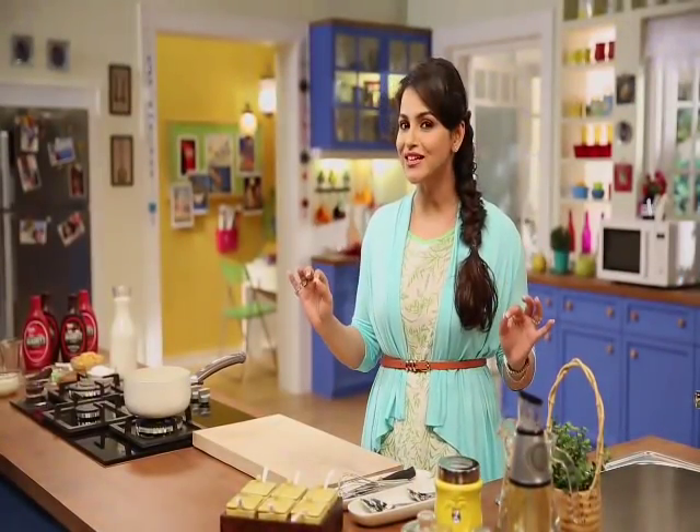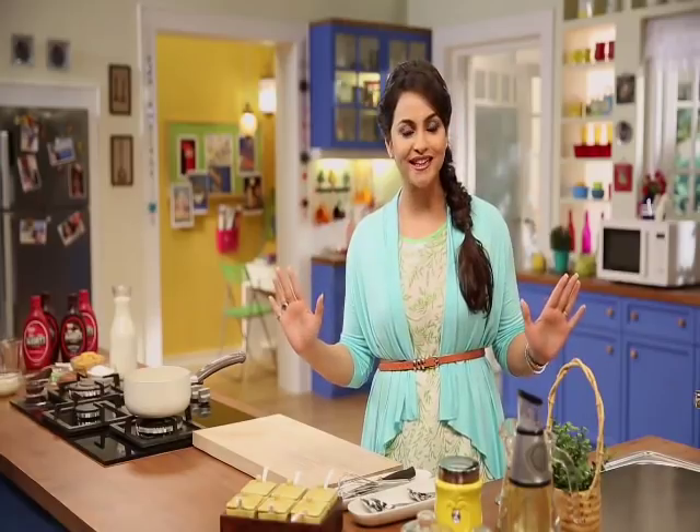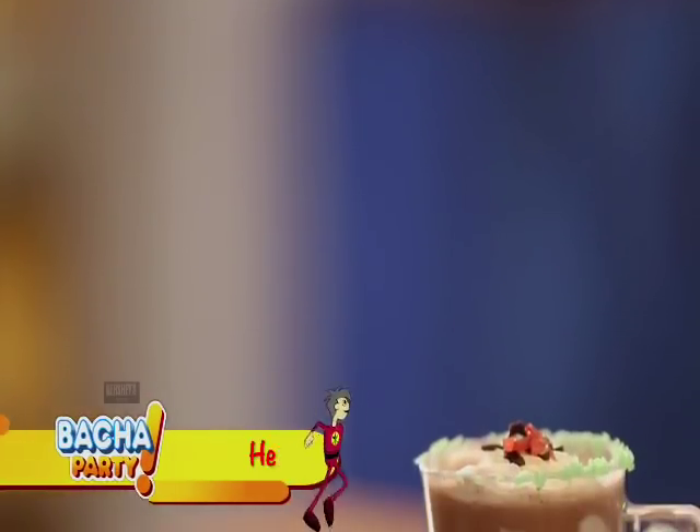We will tell you healthy recipes, we will make them together and we will add mother's love. So let's make our first recipe full of chocolate, which is called Hershey's Hot Chocolate Milk.